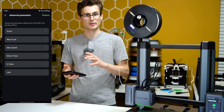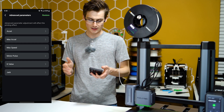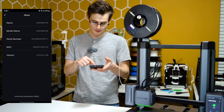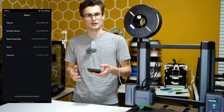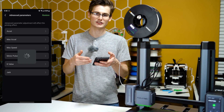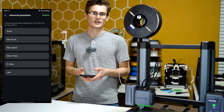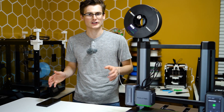That is how you get to the advanced parameters for the Anker Make M5. Just be very careful — if you close the application, this 'Advanced Parameters Beta' button at the bottom will disappear and you'll have to go through the whole process all over again. So make sure you get everything done while the app is open; if you close it, you'll just have to redo everything.